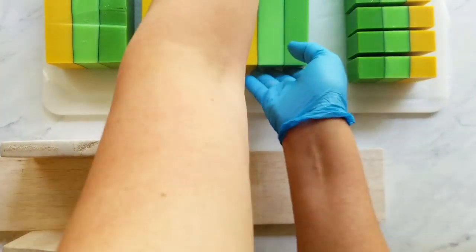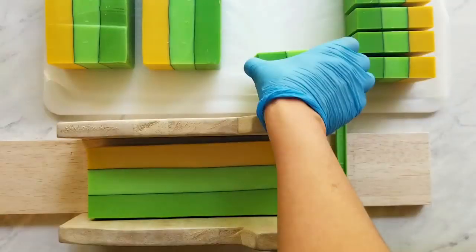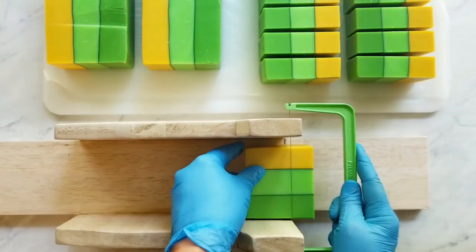I really wish you could smell this batch. Wasabi is so fresh — it just fills the air. You would think wasabi would be spicy, but it's not. It's just green and fresh and I just love it.